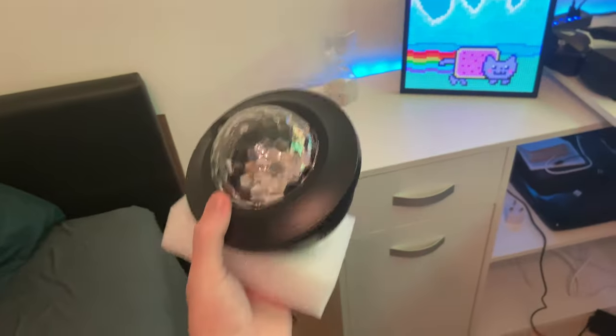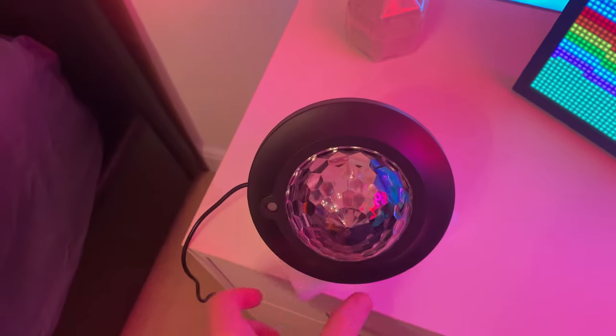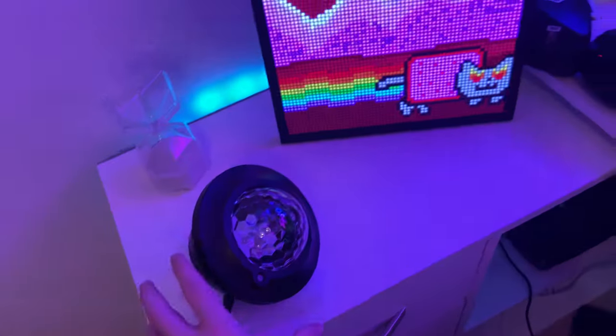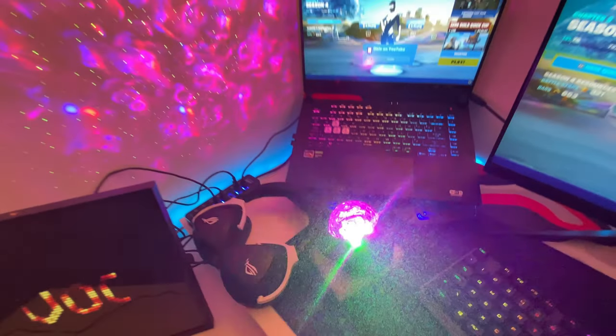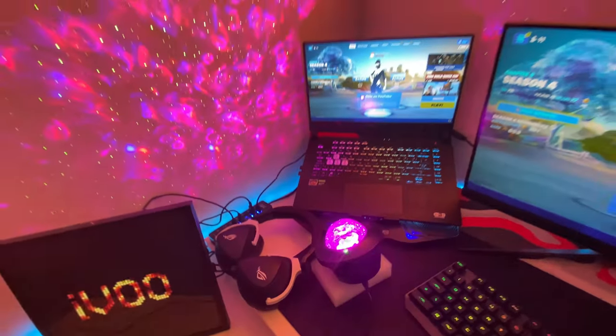I also got a galaxy projector for my setup — it should make it more colorful, and the colors go along nicely with my Nanoleafs. I like how it turned out, though I'll probably change the spot for the galaxy projector.